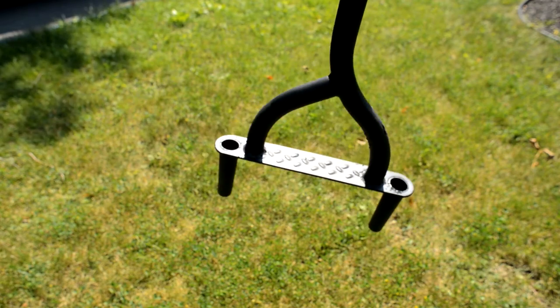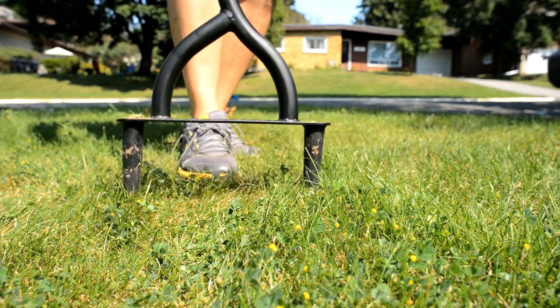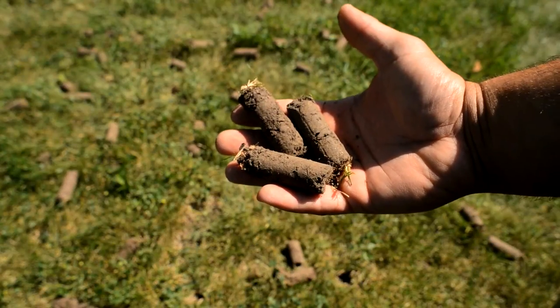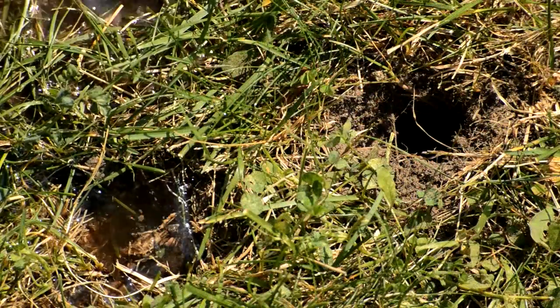Another great tip to consider is using a lawn aerator. If your soil has a high clay content or is compacted, aerating reduces compaction and allows water to penetrate and nutrients to reach deeper into the roots, resulting in a healthier lawn.